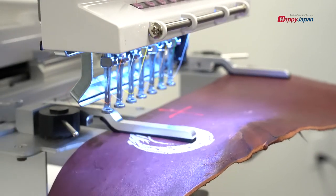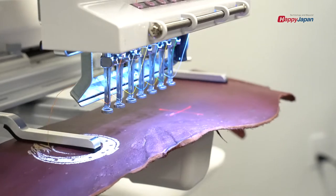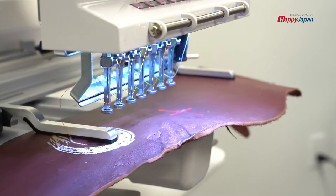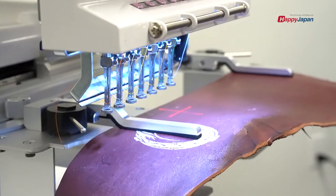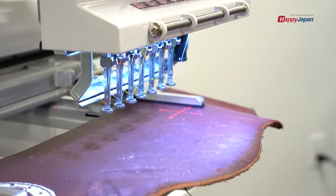That'll be the topmost part. If I go back a little bit more — now let's see if we end up in the same place on the right so that it's within the boundaries. And yes, it is.